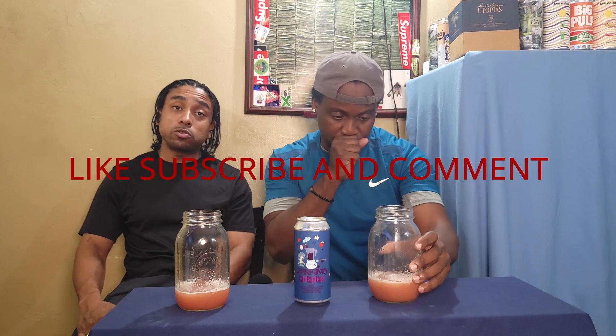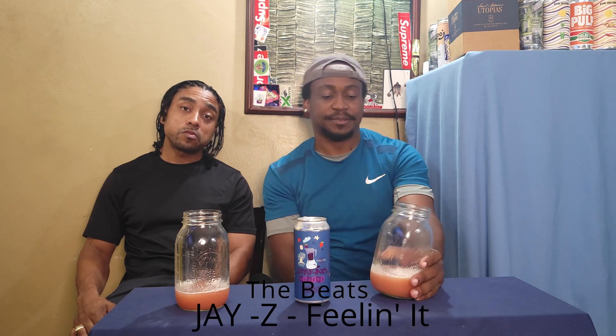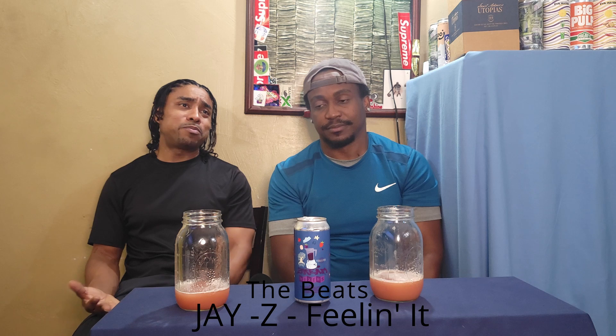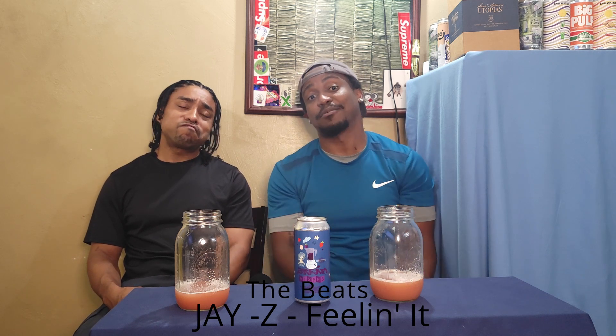And with that, brings us over to the beats portion of things. I'm going to go super old school with this one, but a classic simply because of what it's doing. I'm going with Jay-Z's 'Feelin' It.' Instant classic song, classic album, classic rapper. And more than anything else, possibly a classic sour.